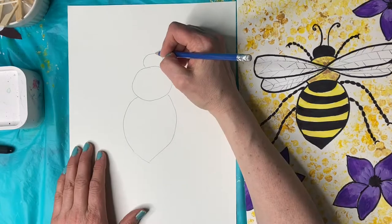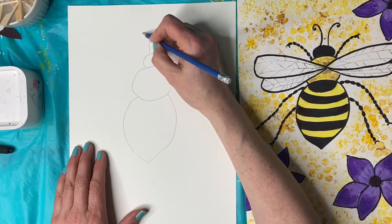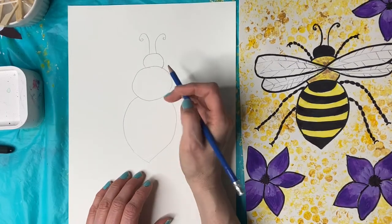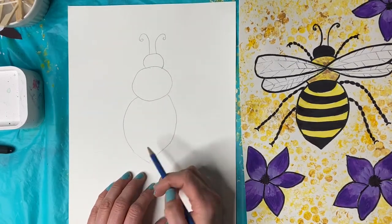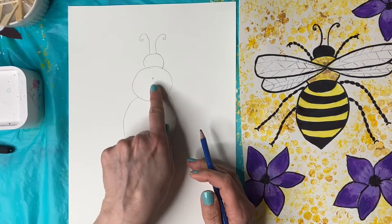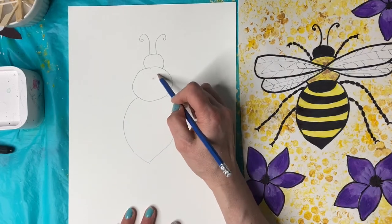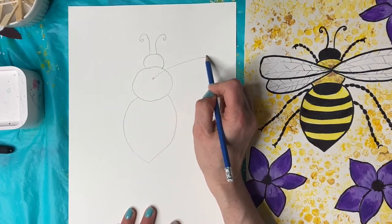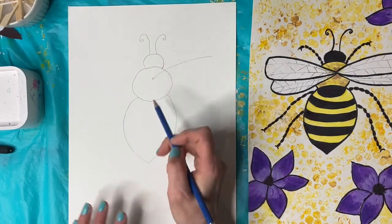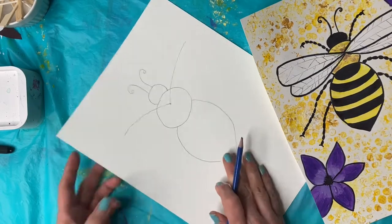You could do like two lines like this, and then they meet. And then we're going to do some fun sort of antennae. Then we can do some wings. I'm going to start my wings kind of not quite in the center, just a little bit up. I'm going to do a curve like that, kind of an angled curve. And I'm going to do the same thing on the other side — just turn my paper to make it a little easier.